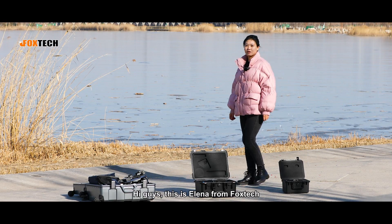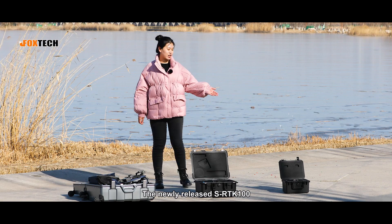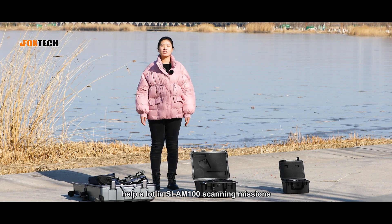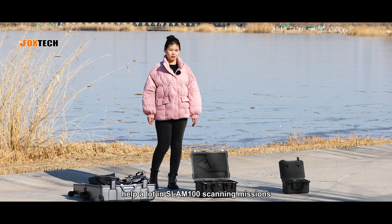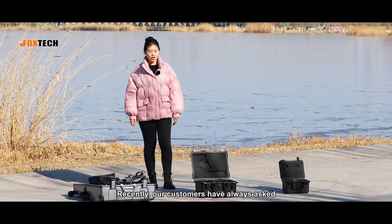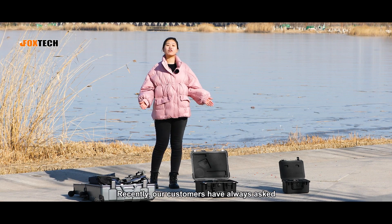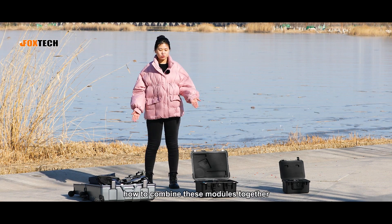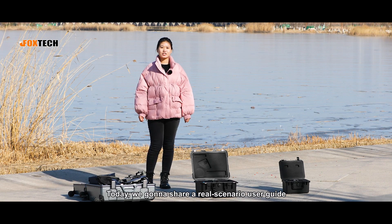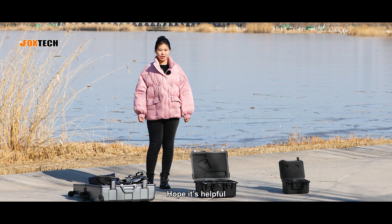Hi again, this is Alina from Forstek. The newly released ISRTK100 and ISPAC100 help out ISLAM-100 scanning missions for its portability and centimeter-level high accuracy. Recently, our customers have always asked how to combine these three modules together to maximize their function. Today we're going to share a real scenario user guide — hope it's helpful.